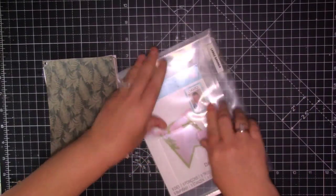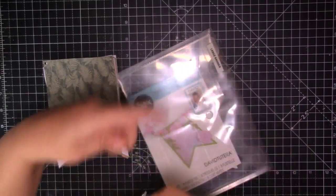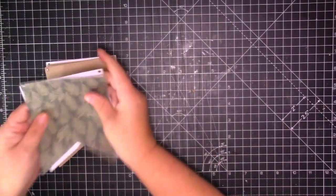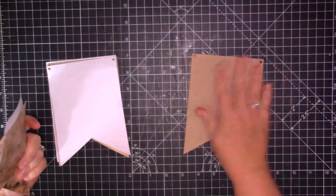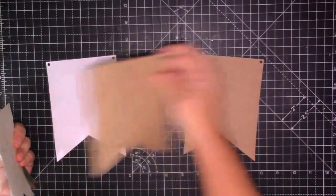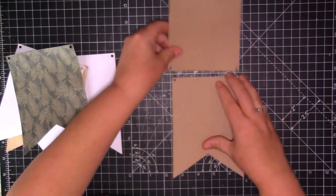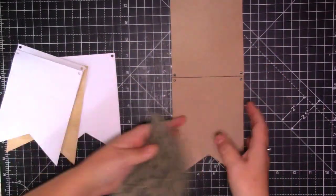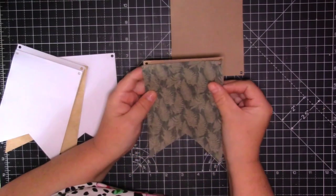My idea is to try and make a sort of an over-the-page flip-up with the banner. So what I've done is I've cut it in some craft card, and my idea is to join them together so they can go over the page. I'm going to start off first of all by just doing some glue.